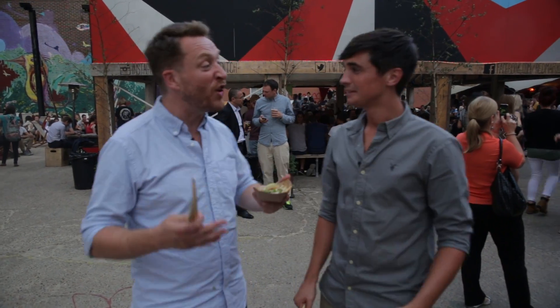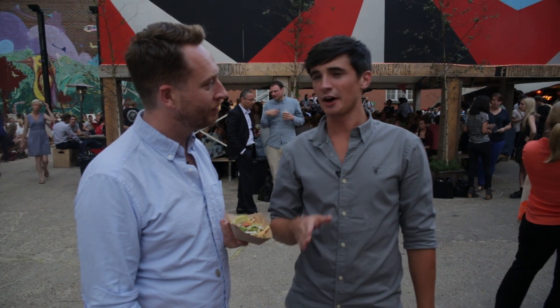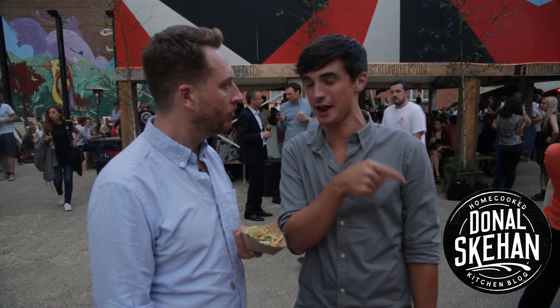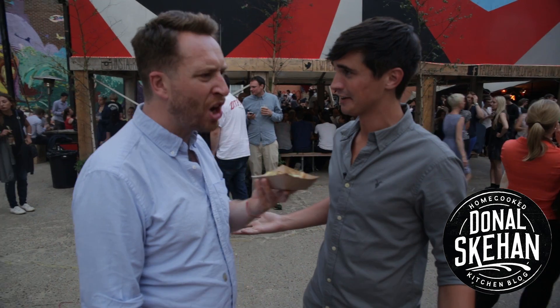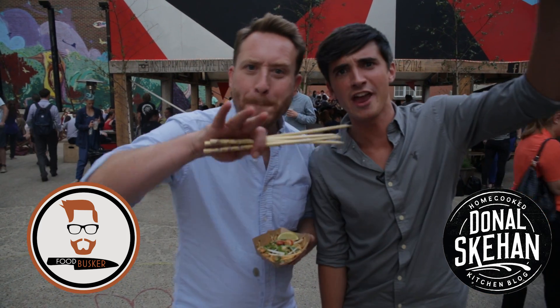D-Man, what did you think about your first food busking experience? I pretty much loved it — so much so that I want to do a bit of my own food busking. Head over to my channel and we're going to do some food busking together. Make sure you subscribe to both of our channels. Food busking — it's the way of the future, man.